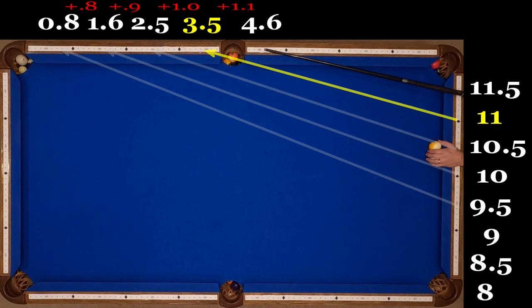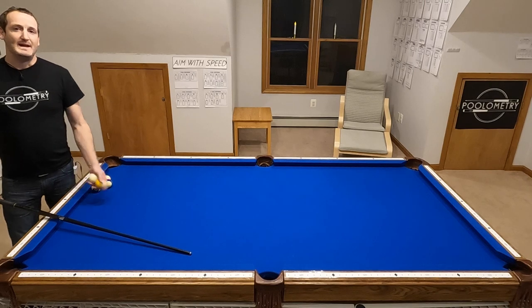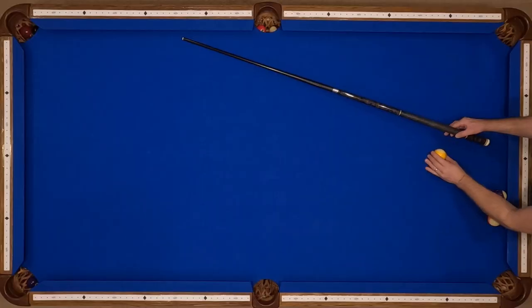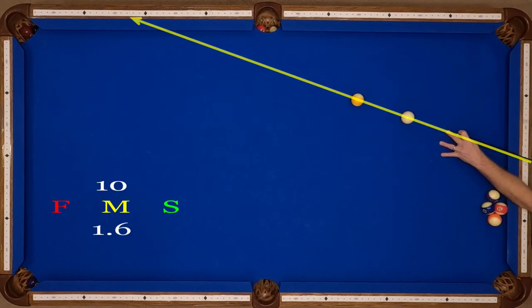Also note that I am hitting all of these with a medium speed center ball hit. Up next, right after this, I'm going to demonstrate how I adjust this shot using speed. To aim the shot with speed, I'm going to demonstrate from 10 through 1.6. Again this is my benchmark medium speed shot, so let me just demonstrate that this pockets with my medium speed stroke.